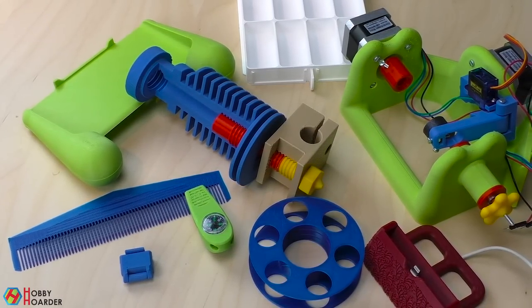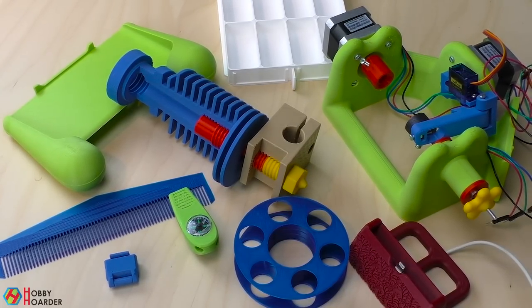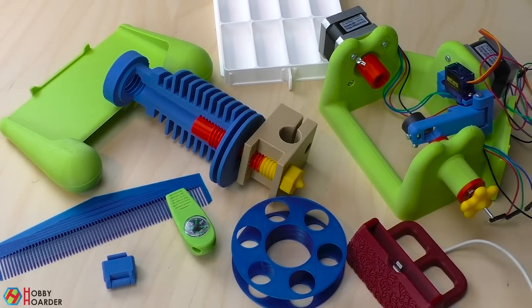3D printing has completely changed my view on life. Instead of buying stuff, I'm now designing and printing them myself, usually in a matter of hours.